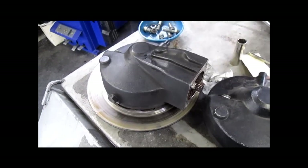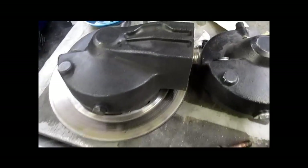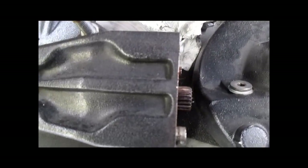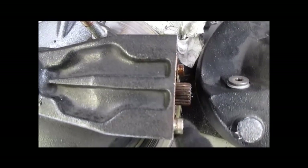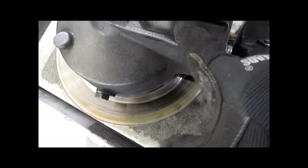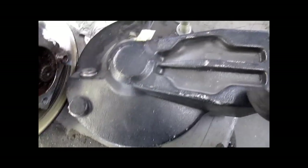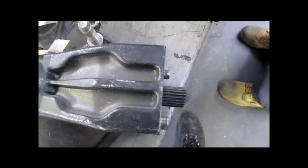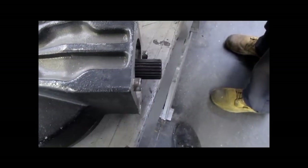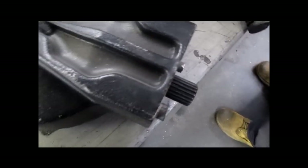2-Valve BMW K-Bikes, K75 and K100s — you can see the splines and how far the splines stick out on the pinion. This is a stock rear drive. This is a rear drive rebuilt by Bruno. You will see the pinion splines stick out considerably farther than the originals do.